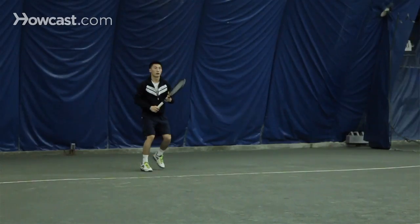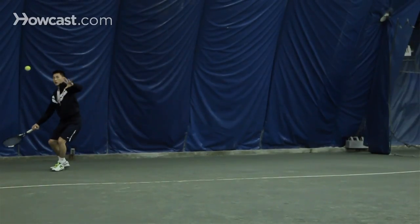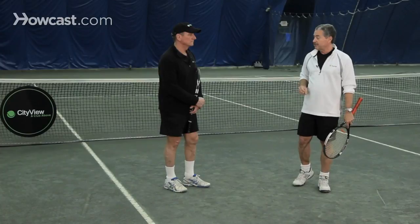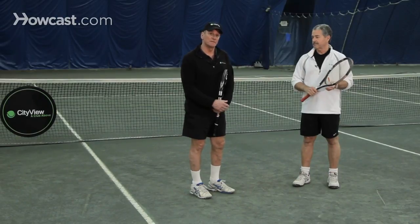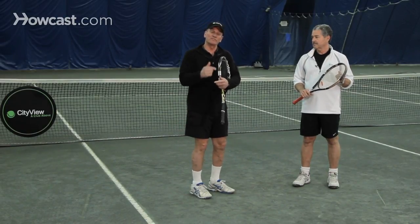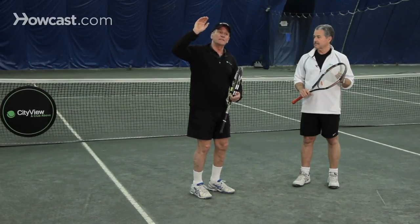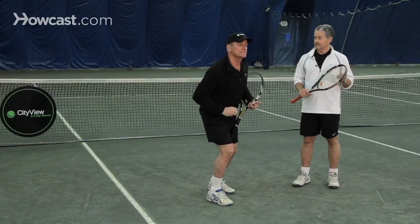The offensive lob is a whole different animal. Someone's come to the net against you, he thinks you're going to hit a driving passing shot and you cross him up by brushing up a lob, hitting it over his head. If that ball gets over his head, he's done — because the offensive lob is hit with topspin, where you create a tremendous amount of rotation on the ball. You hit it very high over your opponent's head and when it bounces, it's ungettable because it takes off.